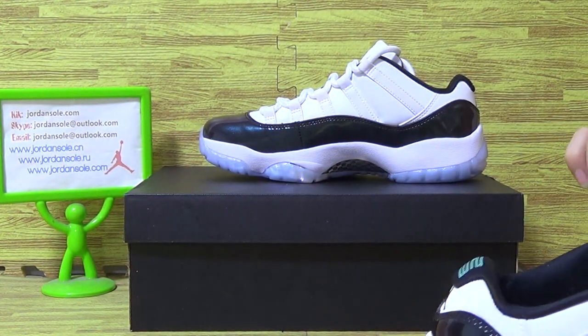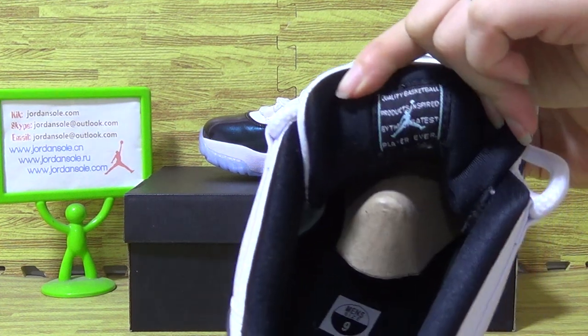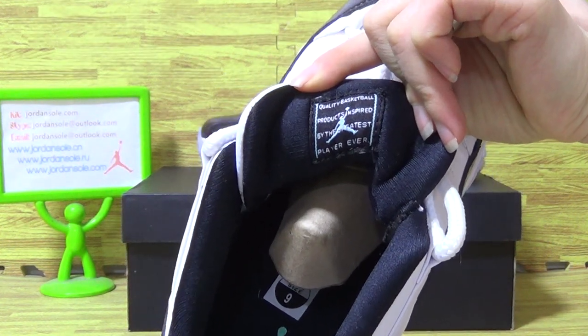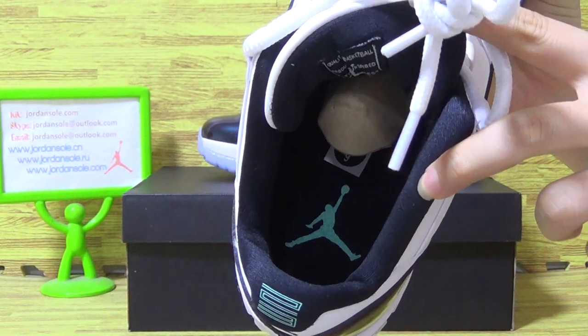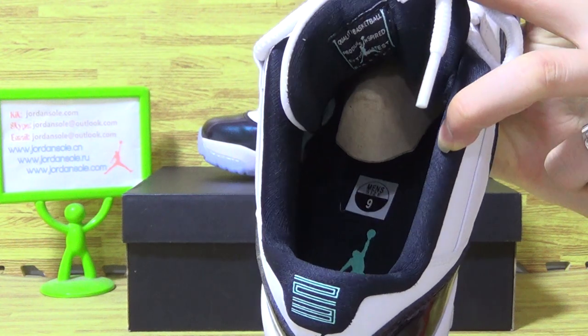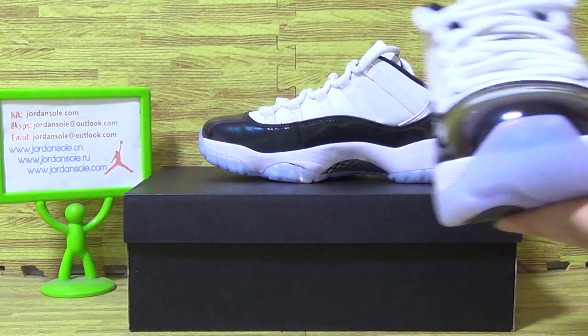Now let's come to the shoes on the inner tongue. Also, the shoes insole, Jumpman logo, and the size tag. And okay, it's this one.